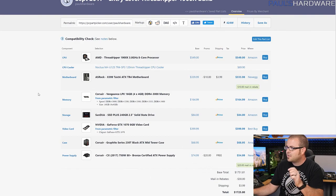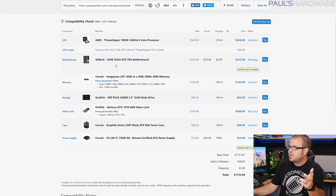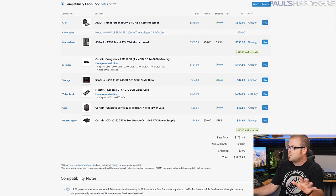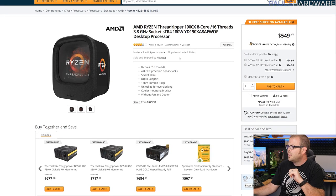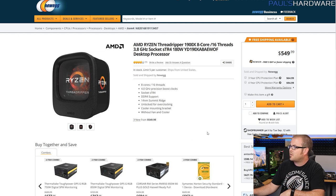The idea here is not to build the cheapest possible Threadripper TR4 platform build. It's to choose parts that are reasonably priced on the lower end since it's entry-level, but still reasonable. I'm not pairing this with a GTX 1050 Ti or a single stick of 4GB of memory. I have the processor, an air cooler, an ASRock motherboard, a full quad-channel Corsair memory kit, an SSD, a GTX 1070, and all that good stuff. Starting off with the processor, the AMD Ryzen Threadripper 1900X — $550.